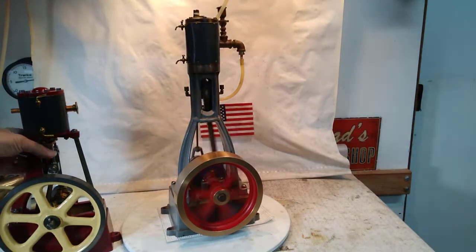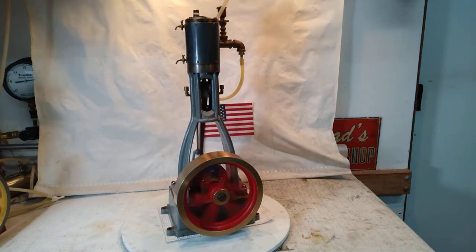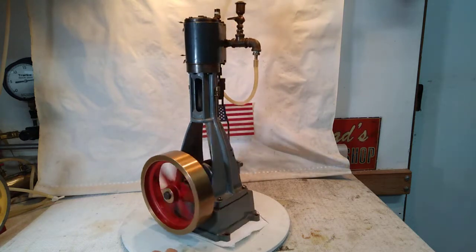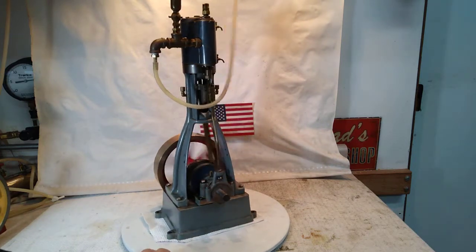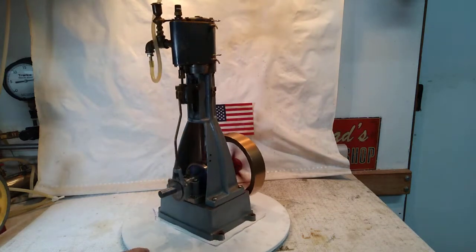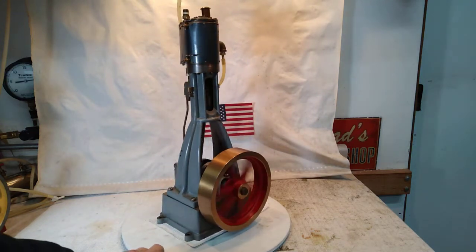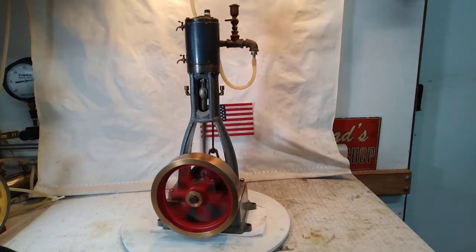Anyway, I'm really pleased with this engine. Thanks again to Gil for letting me snag it from him. My furnace kicked on so it got a little noisy in here — sorry about that. Thanks for looking, folks. As always, I appreciate it.